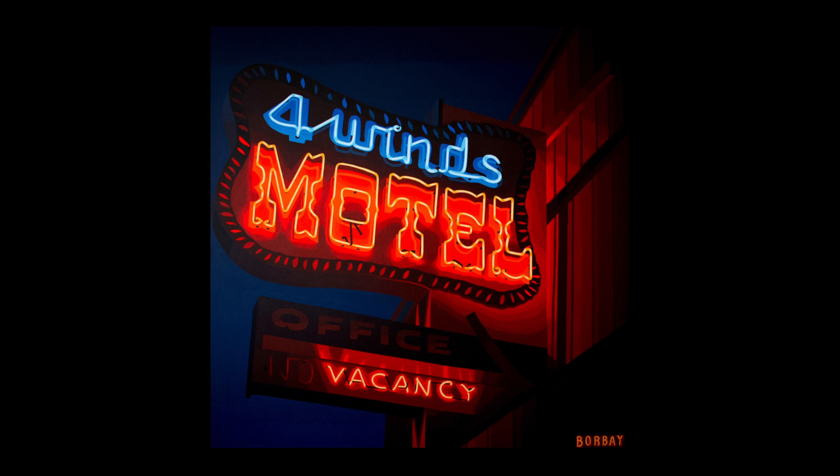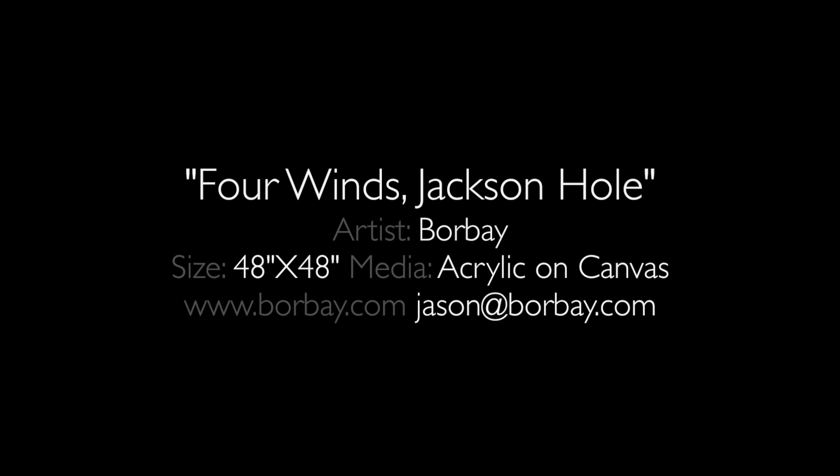Bringing everything together, and there you have it. It's the Four Winds Jackson Hole, 48 by 48 acrylic on canvas, created by Borbay — that's me. Thank you for stopping by. You can check out the full process at Borbay.com. Love, share, be good. One love.